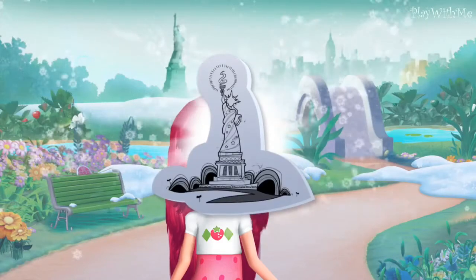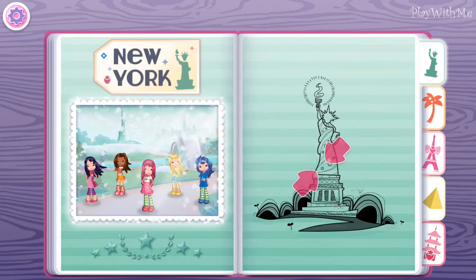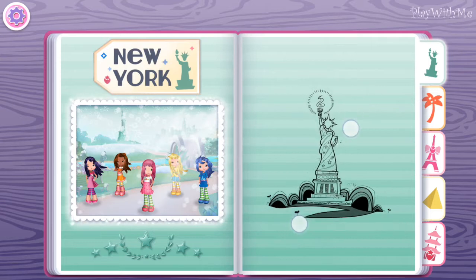Congratulations! I love what you're doing with the scrapbook! This is the photo album where I keep pictures of my friends' best hairdos. At the end of our trip, you'll discover my very favorite memory from this city.